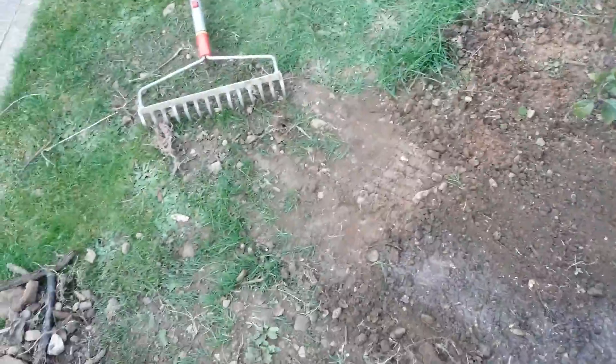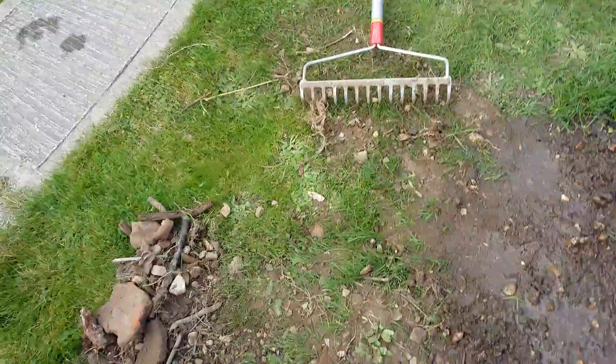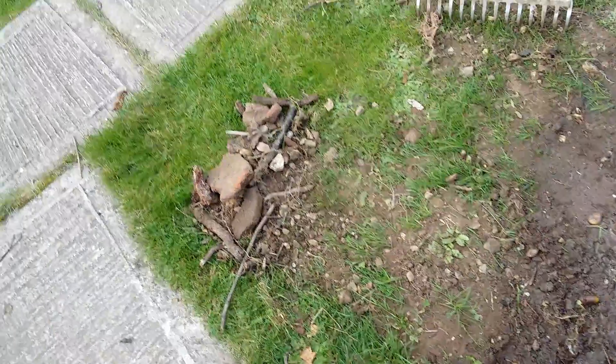The next thing to do is simply water it in. If it was going to rain today I wouldn't bother, but whilst this grass is establishing, you mustn't let it dry out. And the obvious thing — don't let anybody walk on it.